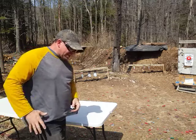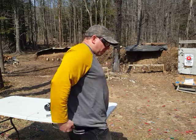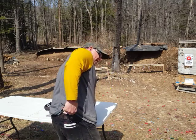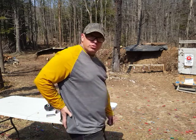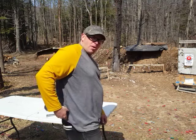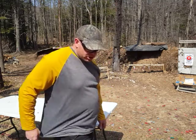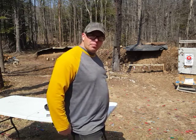As an everyday carry gun, I think this is a great gun. It is a little bit bigger than the LCP I was carrying before. I can definitely feel the grip stick out a little bit. A couple of times I notice if I bend over, sometimes my shirt might pull up and the gun can become exposed. Whereas before when I carried the LCP, which is a little bit smaller, I never had this problem. So if I bend over, I just make a conscious effort to make sure I pull my shirt down.